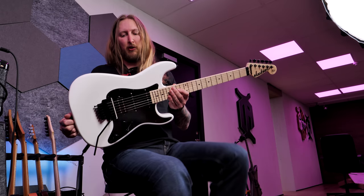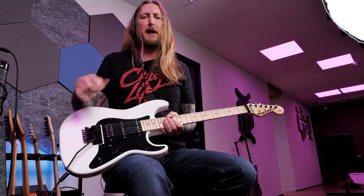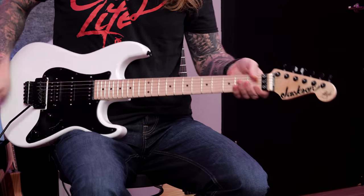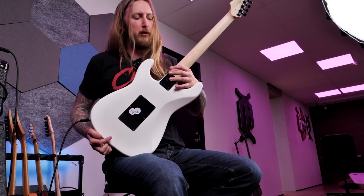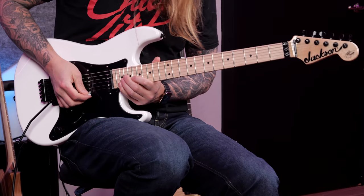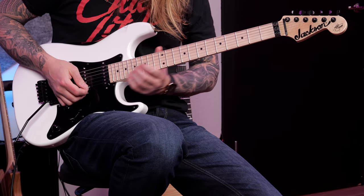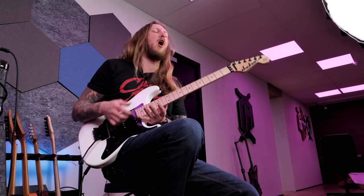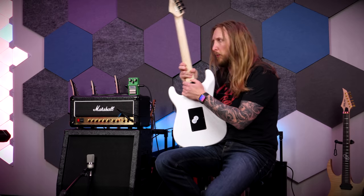I think this guitar looks really cool — there's just something about the white body, black pickguard, maple fretboard. It's very clean looking. On the back, you don't have a very smooth heel — you have one of these traditional Strat heels. If you're up here playing, there is a stop. But since you only have 22 frets, it's not really that much of a problem. I would probably prefer something a little bit more shaved off at the heel, but I guess this is just Adrian Smith's preference.